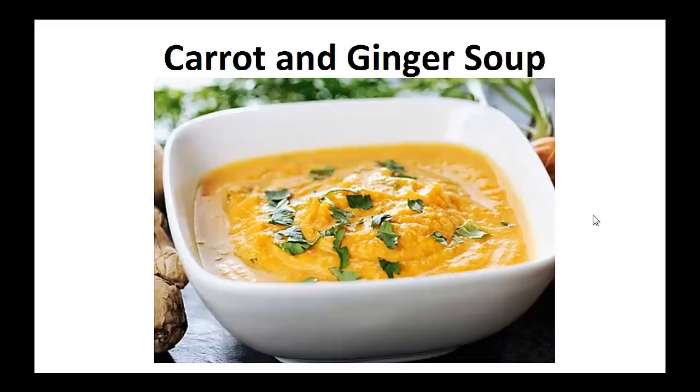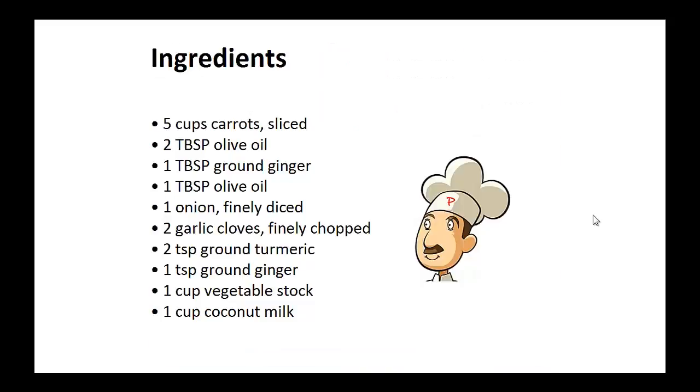Carrot and Ginger Soup Ingredients: 5 cups of sliced carrots, 2 tablespoons of olive oil, 1 tablespoon of ground ginger, 1 tablespoon of olive oil, 1 finely diced onion, 2 finely chopped garlic cloves, 2 teaspoons of ground turmeric, 1 teaspoon of ground ginger, 1 cup of vegetable stock, and 1 cup of coconut milk.